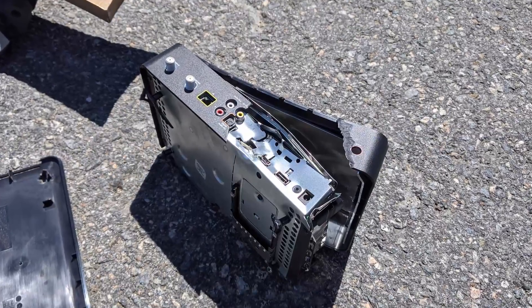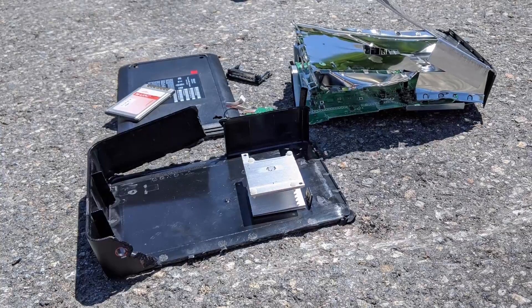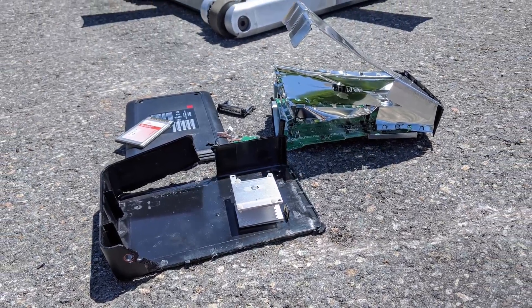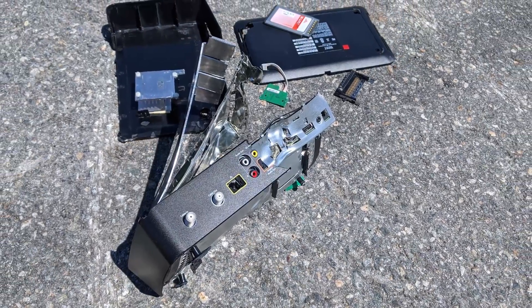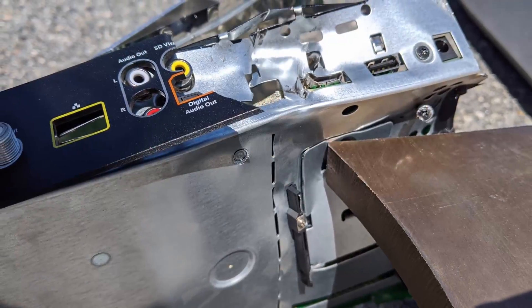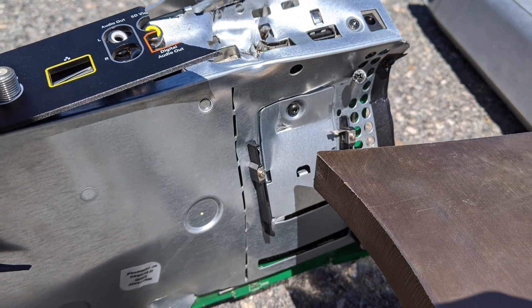Our first test of the day was this Xfinity cable box that I found lying in the trash room of my apartment. You can see how the blade left a really nice tooth imprint on part of the casing and also launched some of the heat sinks many, many dozens of feet away.